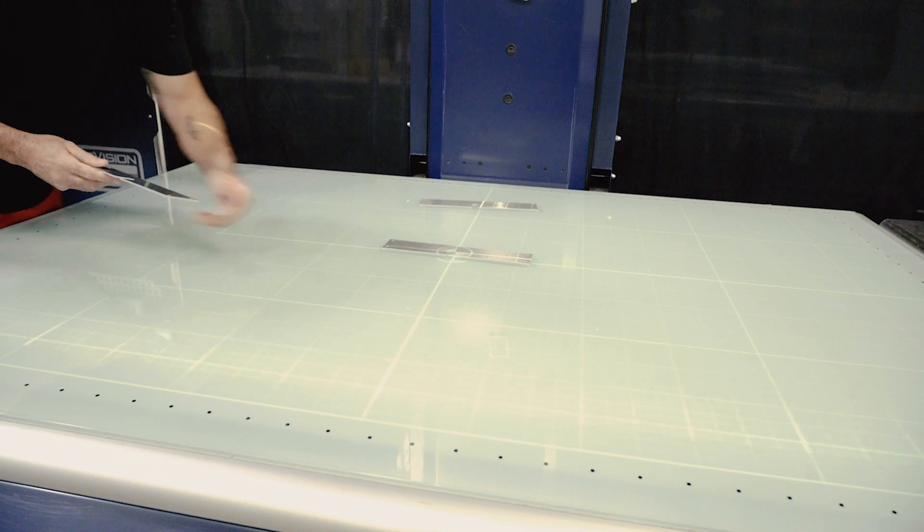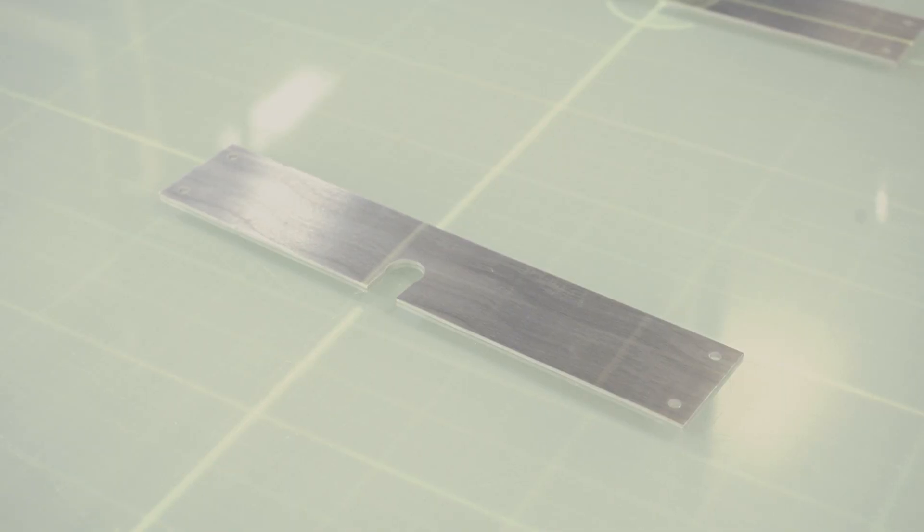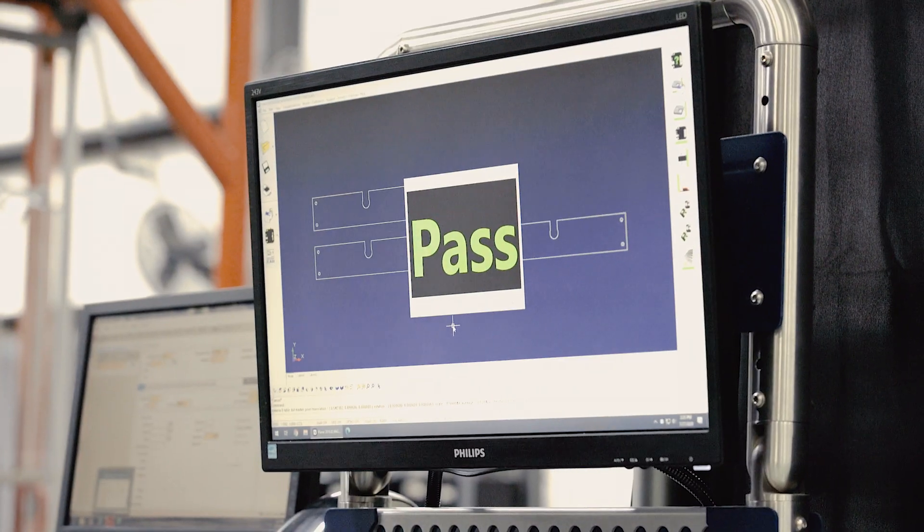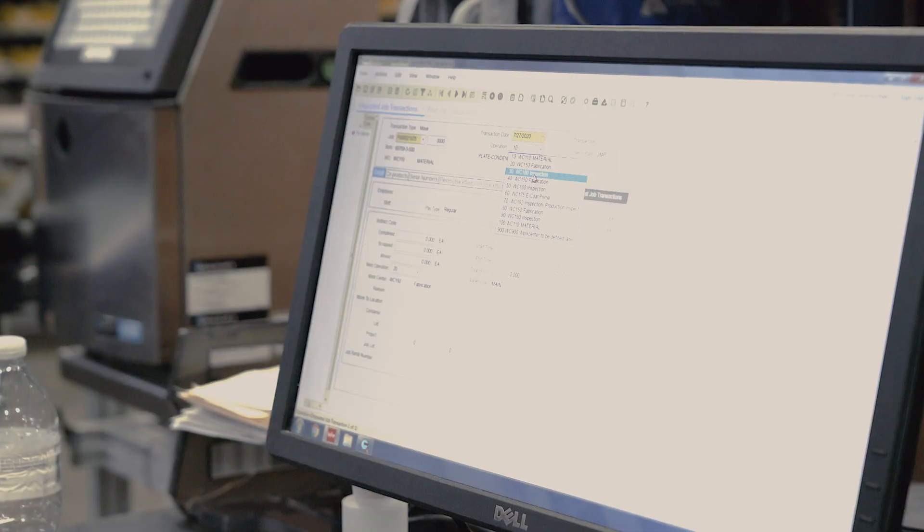During every stage of production and manufacture, and again after the final assembly department completes their work, our quality assurance team performs inspections to assure the airplane meets all requirements.